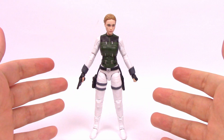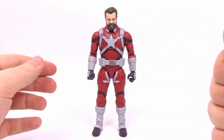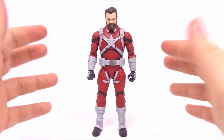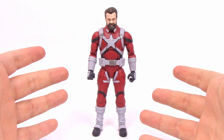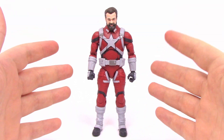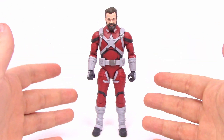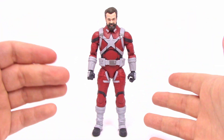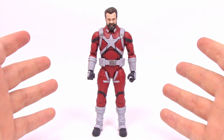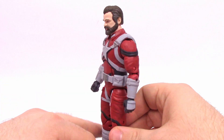Next we've got Red Guardian — real name Alexei Shostakov, played by David Harbour. Red Guardian is always considered to be Russia's Captain America. The original Red Guardian was injected with their version of the super soldier serum but things didn't go well and he died. This second version doesn't have super soldier — he's just an elite athlete trained to fight on par with Captain America. In the comics he was actually married to Natasha at one point when they were both in Russia, but they split off — she went through the Red Room Academy and he was trained by the Russians to become a cruel and ruthless man.